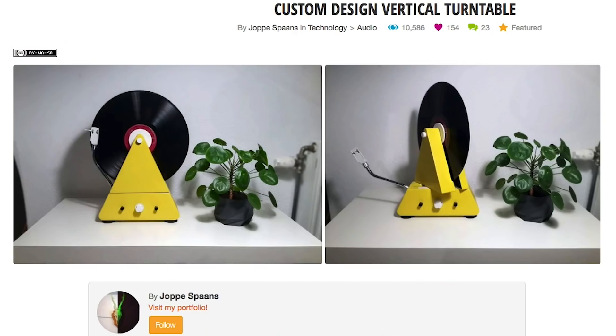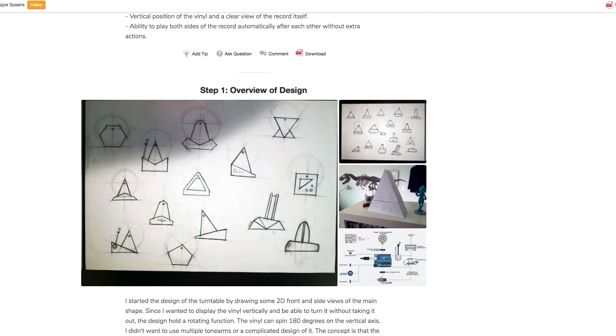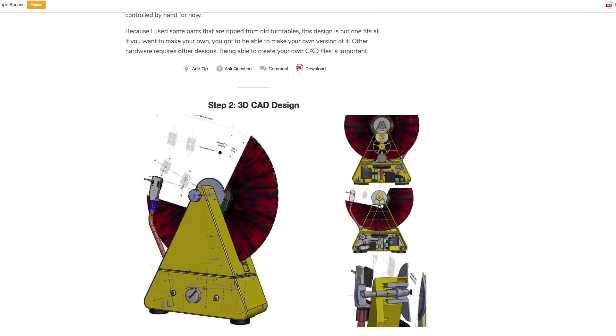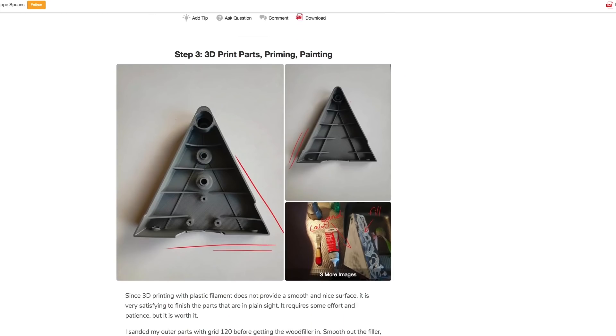On Instructables, the winner of their recent audio contest is this vertical turntable design by Yappa Spons. The design uses a stepper motor, an Arduino, a servo, a tone arm, and an internal amplifier. There's a lot to it, but it's a really cool idea and a great guide for building even just a normal turntable.